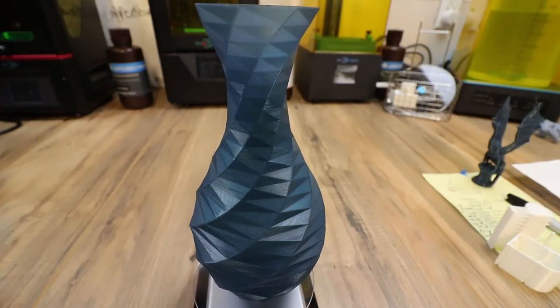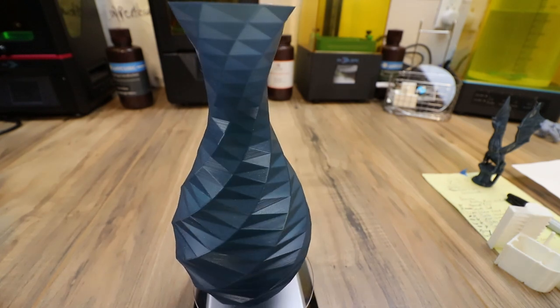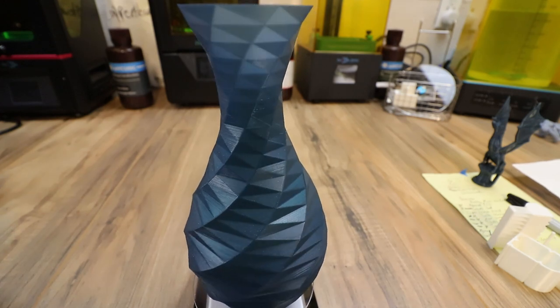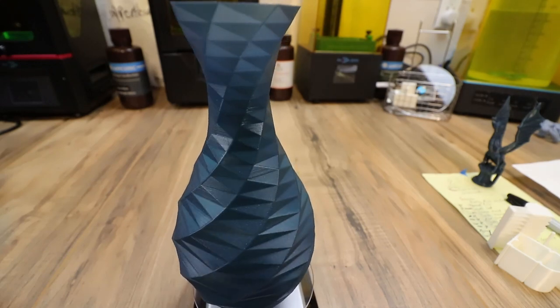Next, I printed this vase. All I did was throw it into spiralized mode, told it the temperatures, and it came out really good. It shines and reflects the light great, and it's one of the better vases I've seen come off a printer with a default profile.